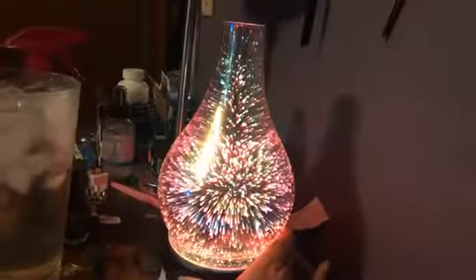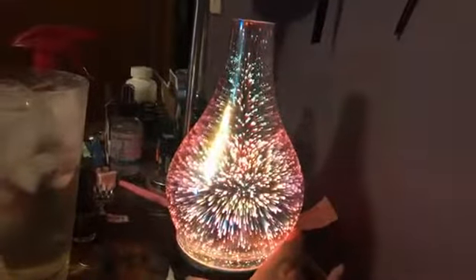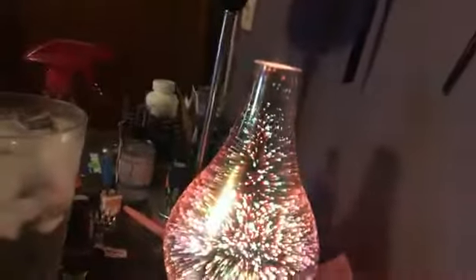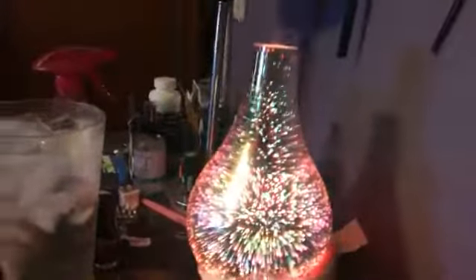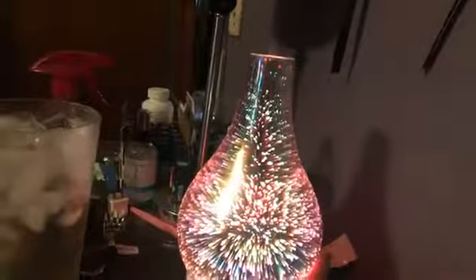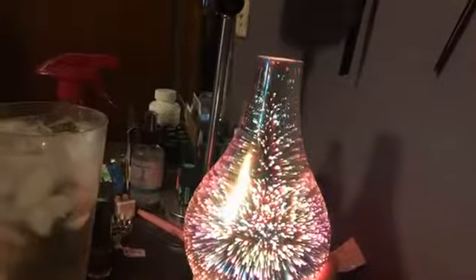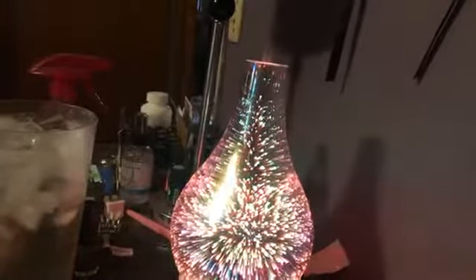Our diffusers have different modes. If you click it on once, you can hear it — you can see the mist, because it's a cool mist. That's high. You can click it again and that will bring it down to low. Click it again — that turns it off. And if you click and hold it, this is intermittent mode and it will go for like 10 or 15 seconds.